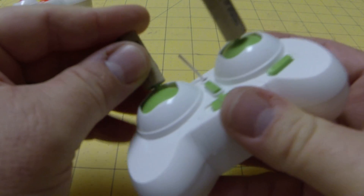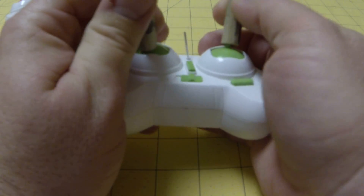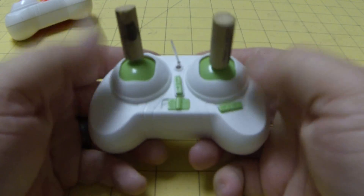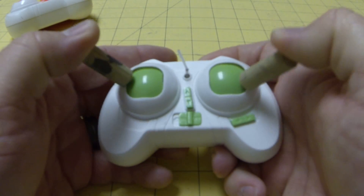Same thing on this side. Just enough that you can have better control. So now you can use it as a pinching grip or get a little more leverage for the thumbs, because the springs on these sticks are pretty stiff. So this allows you to be able to move the thumbs a little bit.